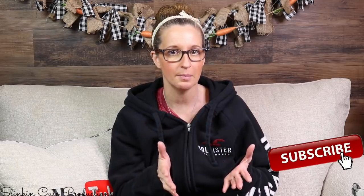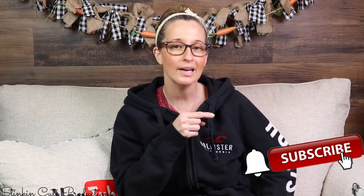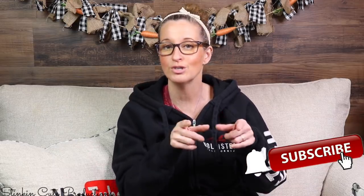Hey everybody, welcome back to Kelly Barlow Creations. If you're new to my channel, thank you for stopping by. Stick around by clicking that red button for more crafting on a budget videos. When the bell appears, YouTube should notify you every time I upload a new video, depending on the option you choose in the drop-down menu. You can find my social media links in the description box below.